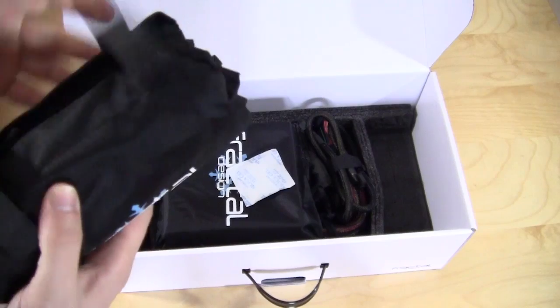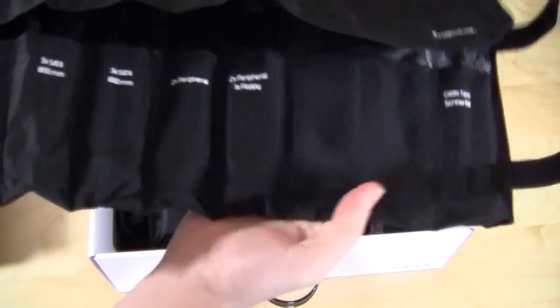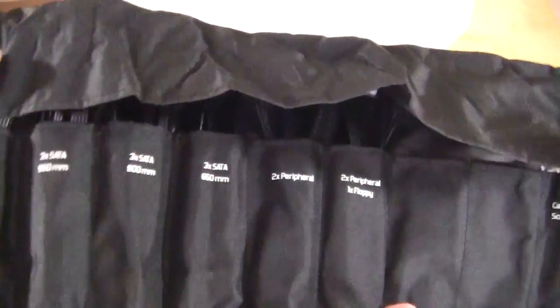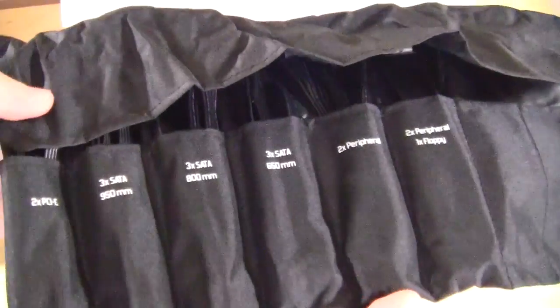Opening this up, it actually is like a real kit. All the cables are labeled and they pull out in this sort of kit format, almost like a toolkit you would have. And of course you have your cable ties and screws on the end. This is actually really cool.